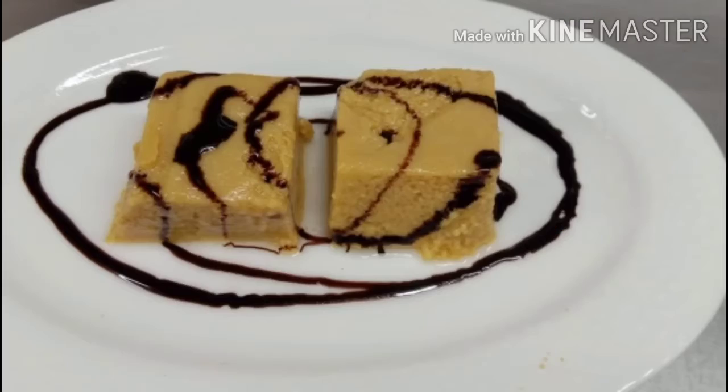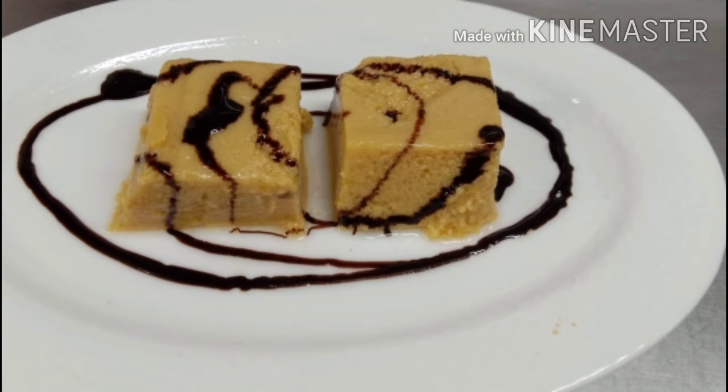I am going to try to make a simple recipe for you. Please comment on how you have been doing it. I am doing this for a long time.